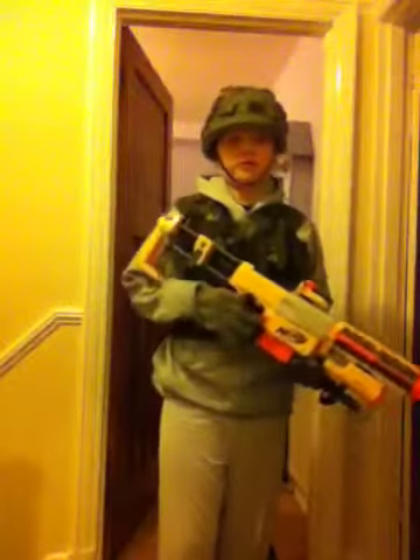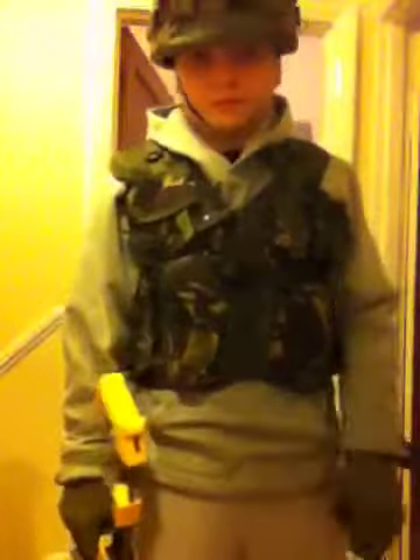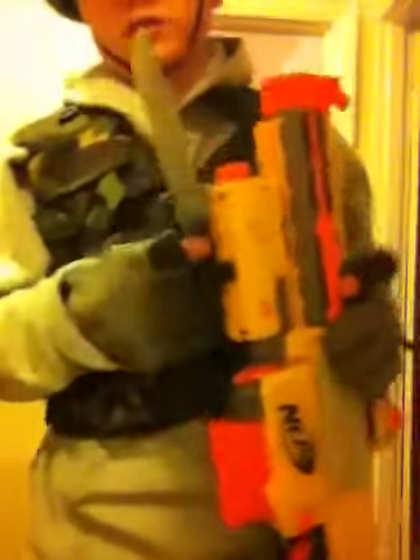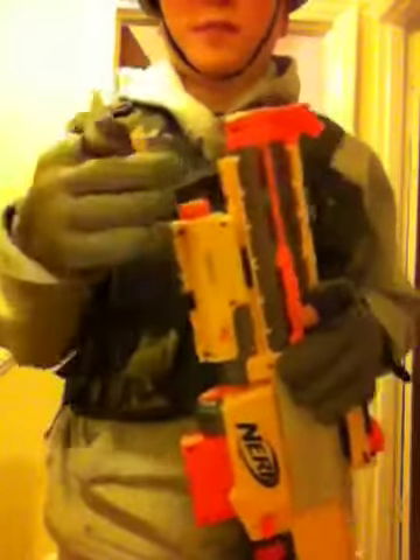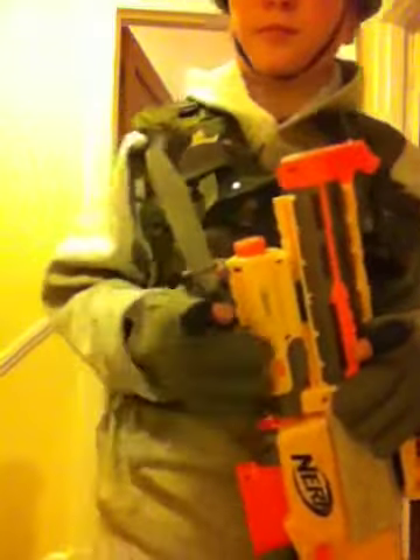Hey guys, I'm a killer and I'm just going to be doing a video on my stuff I've just done. My first thing is my recon — it's basically the same old recon. All I've done is added this knife here. Nothing has changed apart from this bit because it's coming out of the handle of the knife. Yeah, it still fires.